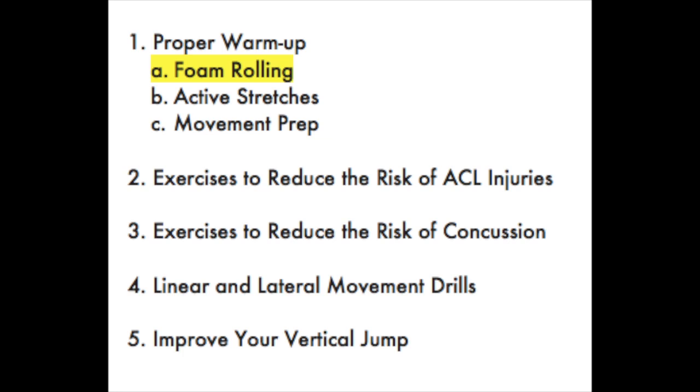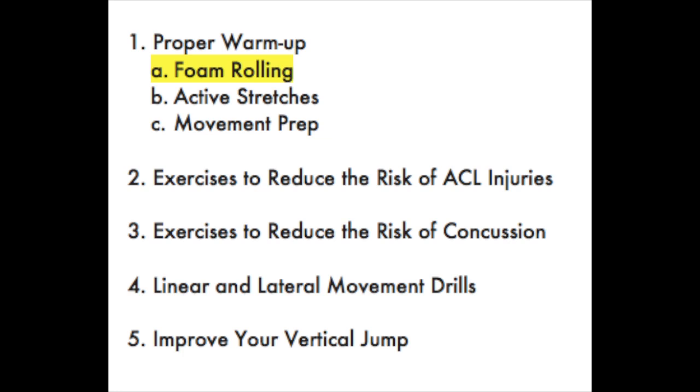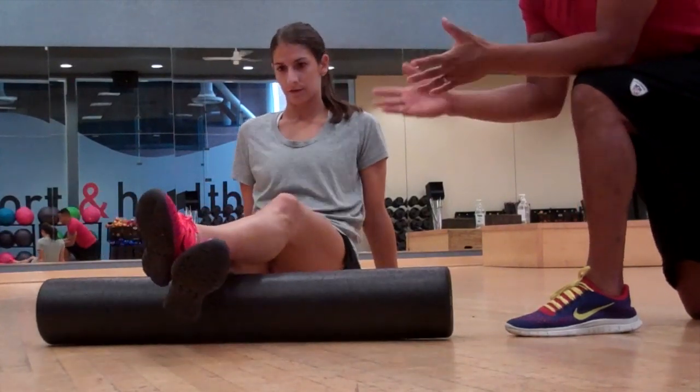Foam rolling is something that you can do anywhere — at home, at the field, right before a practice, or even after a game.